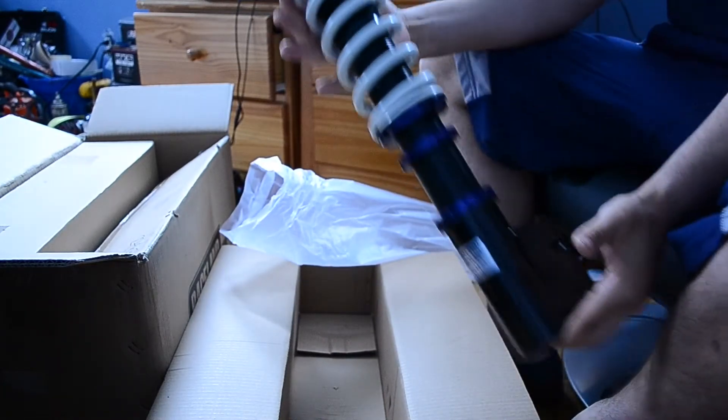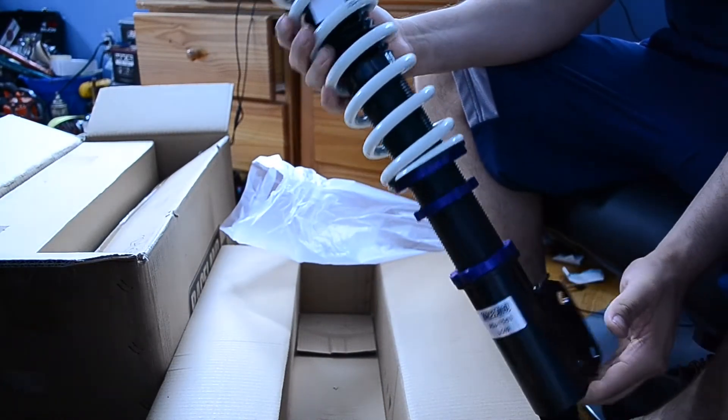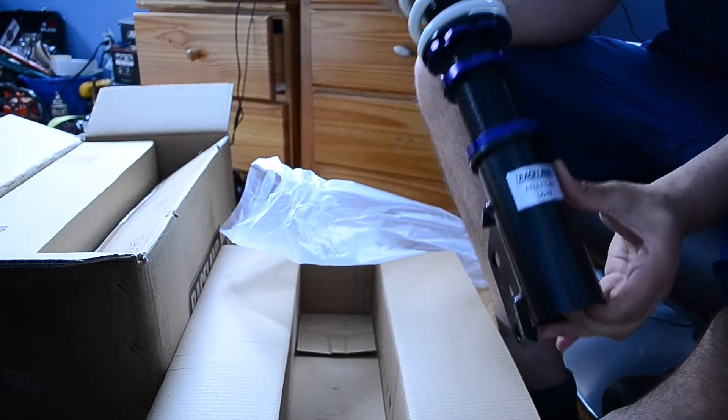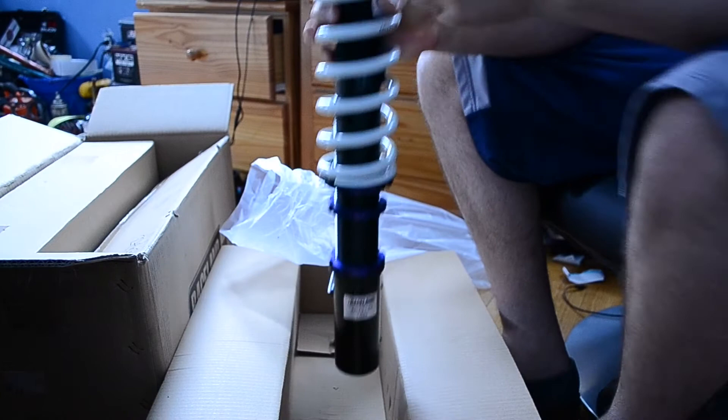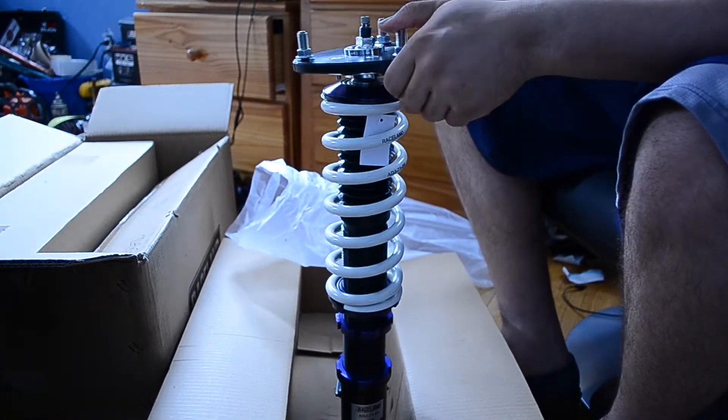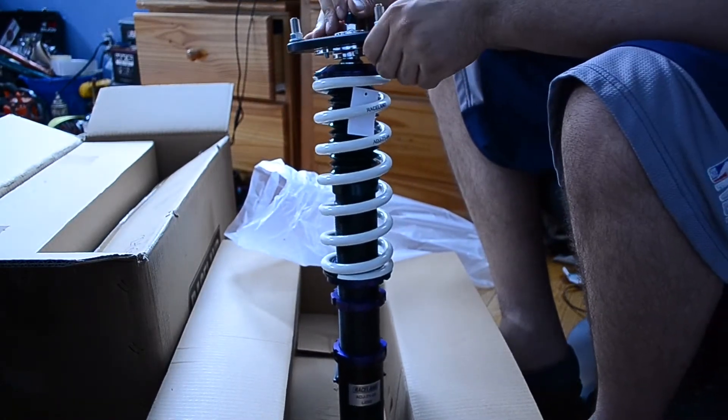These look great — this is obviously the back. Yeah, these look awesome. I looked it up: the spring rates are around 9K for the fronts and I want to say 6.5K for the backs.